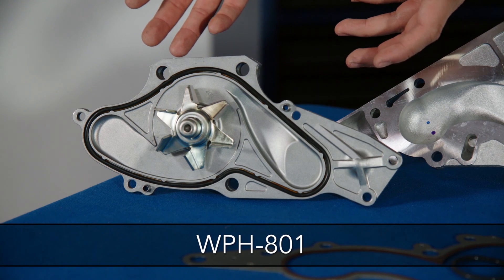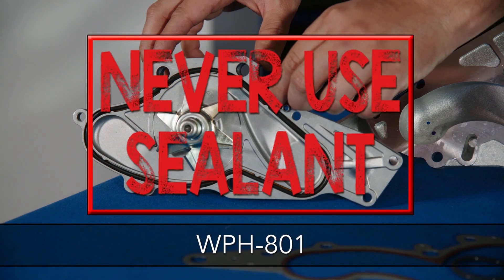For example, the WPH801 has a rubber O-ring type seal — never use sealant on O-rings.